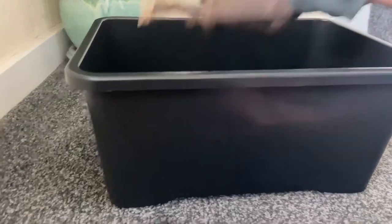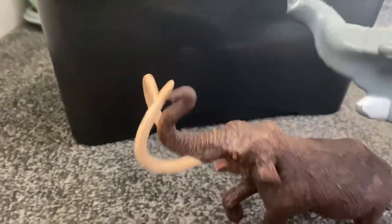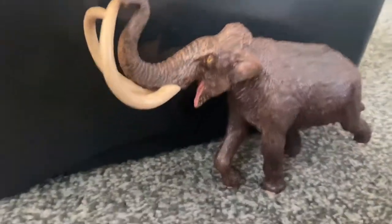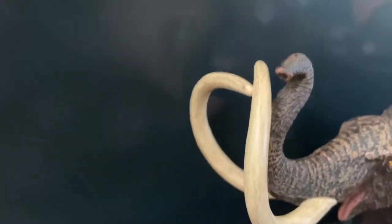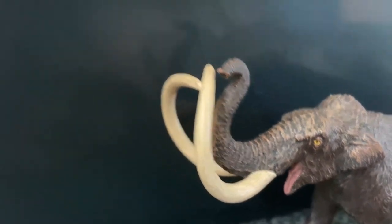And next, and the most famous is this — the steppe mammoth. Look at those curved tusks. And there's the underside of it.